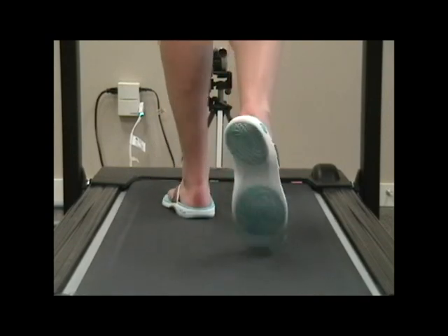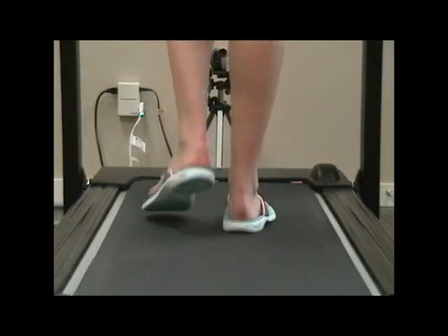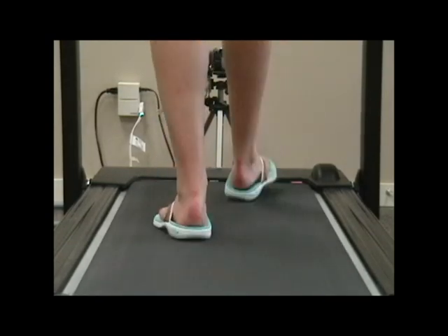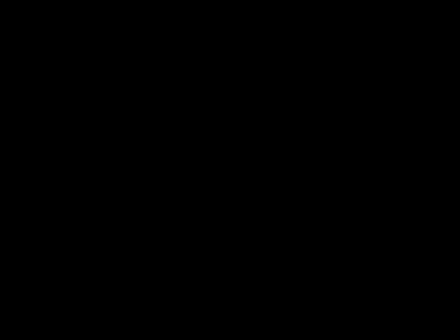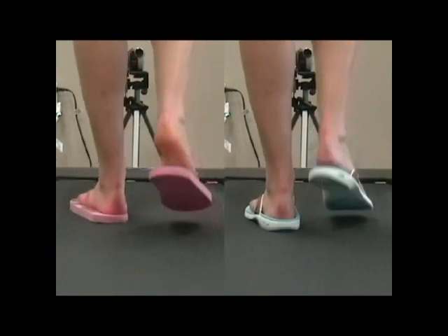Compare her now in the supportive flip-flop. Notice this significant improvement — her ankle does not roll in, preventing over-pronation. Due to the deep heel cup and an engineered strap, the flip-flop no longer looks like it's going to leave her foot when she takes a step.